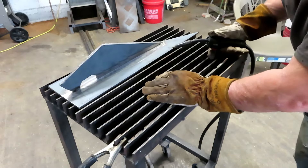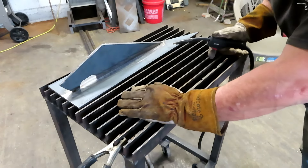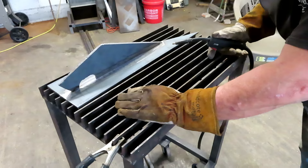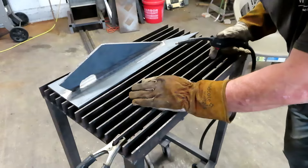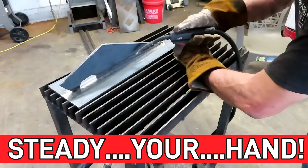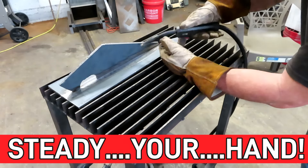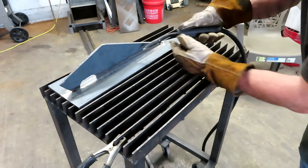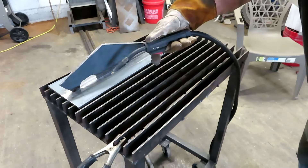Okay guys, first things first, and I cannot stress this enough — even when welding students from the local tech school come out to spend a day with me, I cannot stress this enough: you have to steady your hand. I don't care if you're doing this, or this, or you want to do this — you can squeeze the trigger with one hand and guide it with the other. But the thing you don't want to do is have your hand floating out in the middle of space.